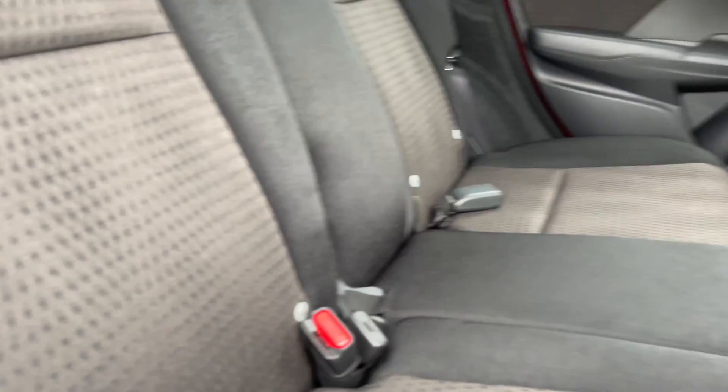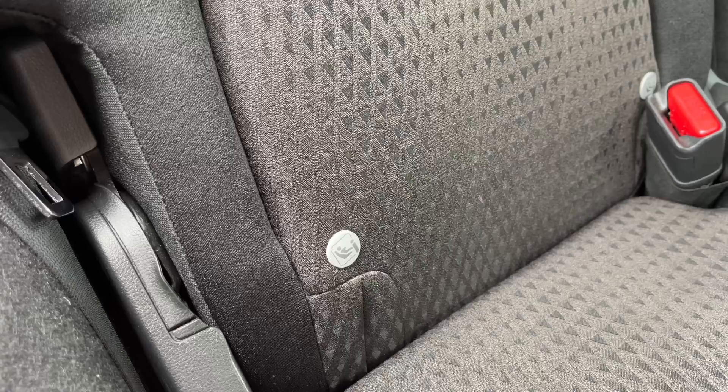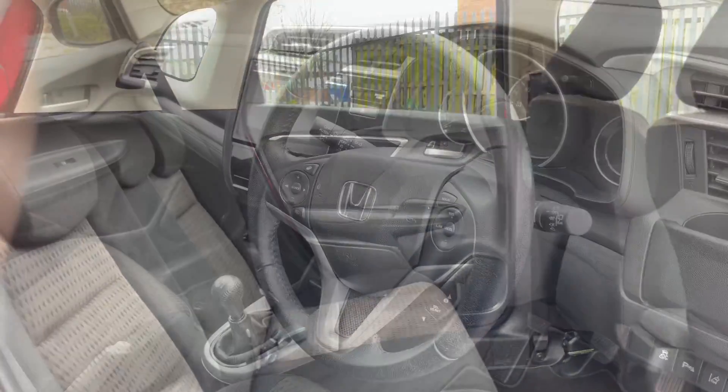Now back here you do have seating for three. However, the two outer seats are equipped with ISOFIX anchor points, meaning you can in fact have two child seats in the back at any one time.